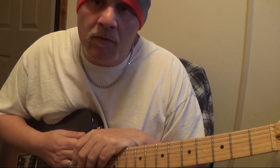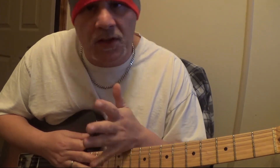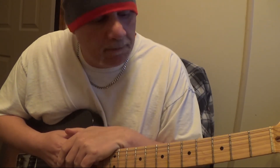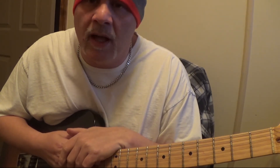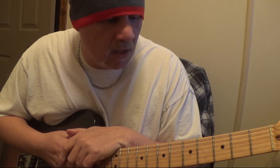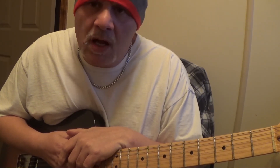And that covers the whole solo — that's the whole thing. Actually it's a 16 bar solo, but I'm only doing 8 bars of it; it's a 16 bar progression. I hope that helps people out with some of the dyads. It's a really cool way of playing and a different approach to the guitar — it gives you a lot of cool sounds.